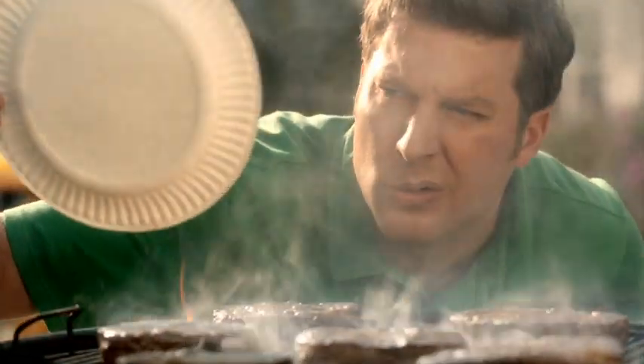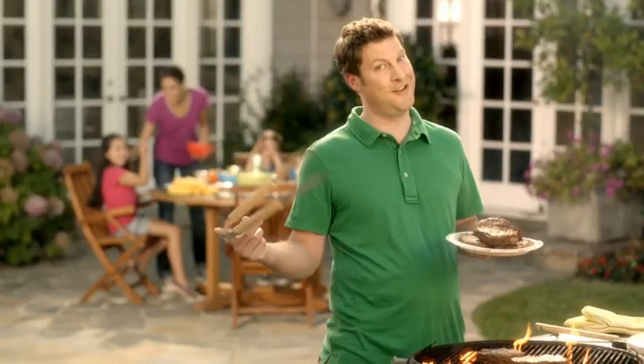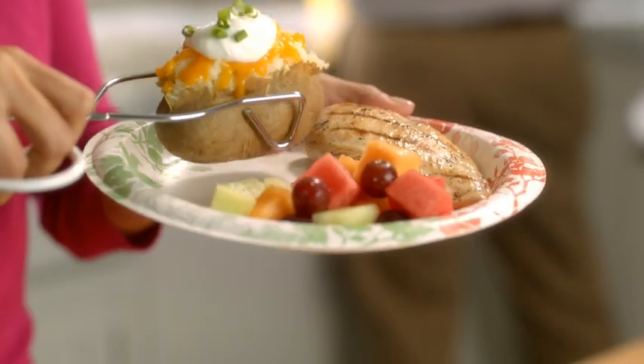This ain't some mamby-pamby paper plate. It's Dixie Ultra. Strong enough to look a ribeye straight in the eye. It doesn't take flak from a flapjack, and it's never backed down from a loaded baked potato.